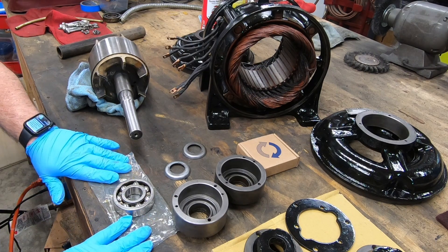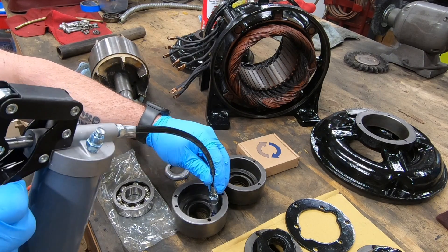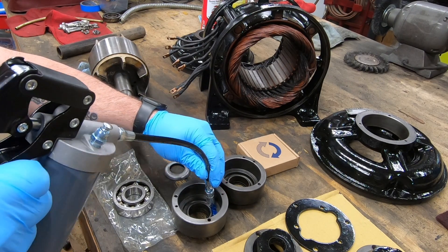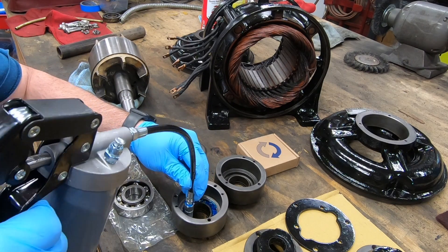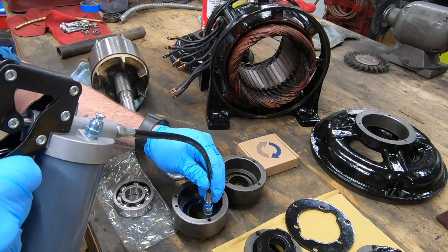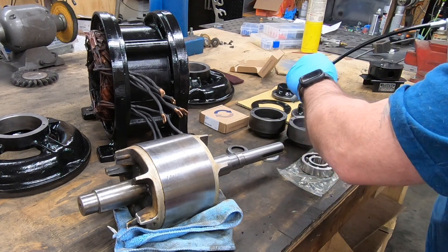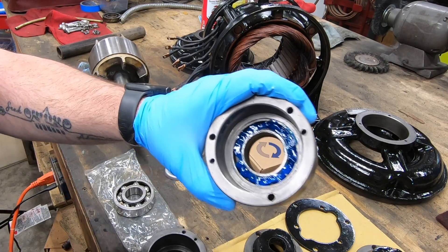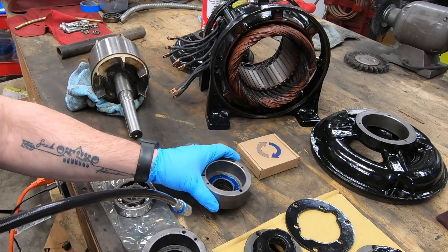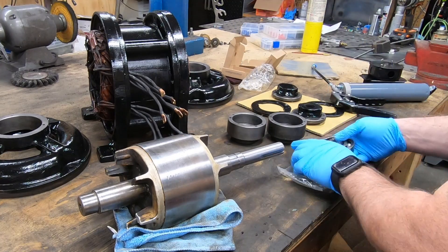So we are all set to get this put back together. These are greased bearings and I'm taking a little bit of a guess here on how I should put this back into the carrier. There appears to be a grease slinger on the inside, so there's a cavity behind it, and it seemed to make sense that that would eventually get full of grease, so I'll go ahead and preload it with the grease gun.